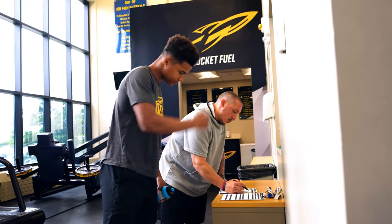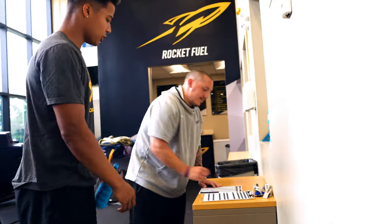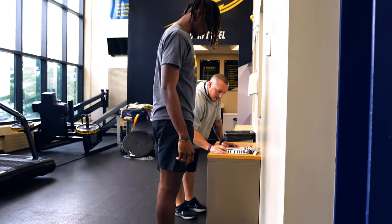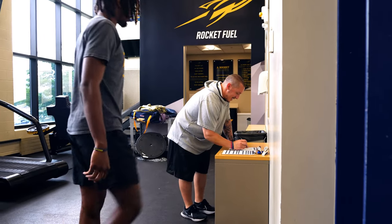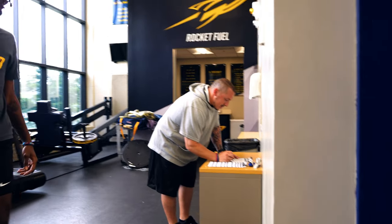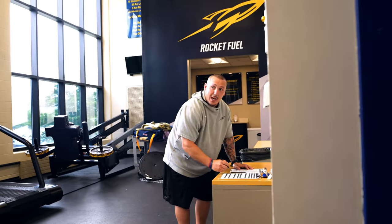Not bad. Eight pounds in a few weeks. I've been stuck here for a minute, though. More calories. Getting there. Day by day. 207. You got to be consistent.